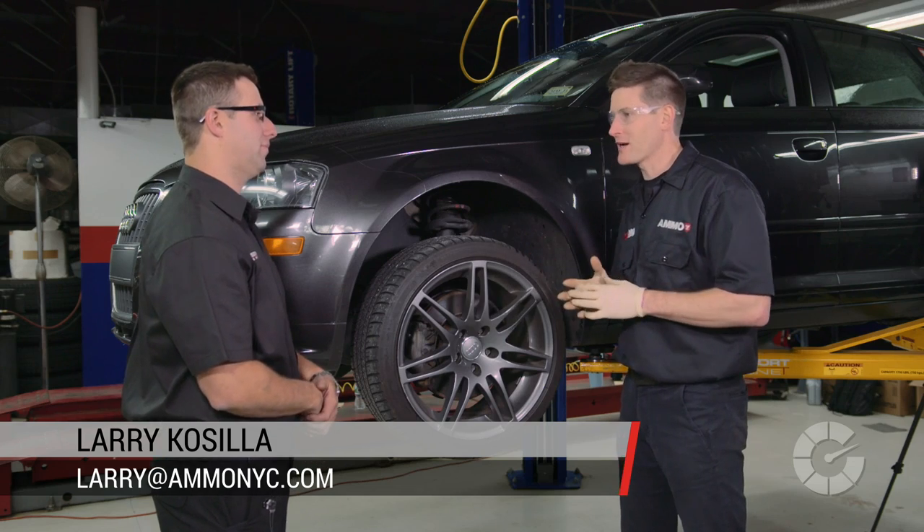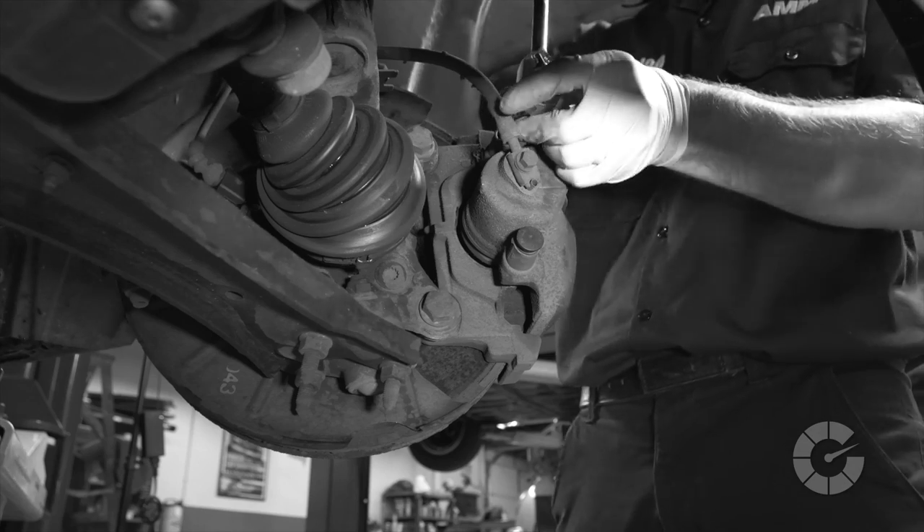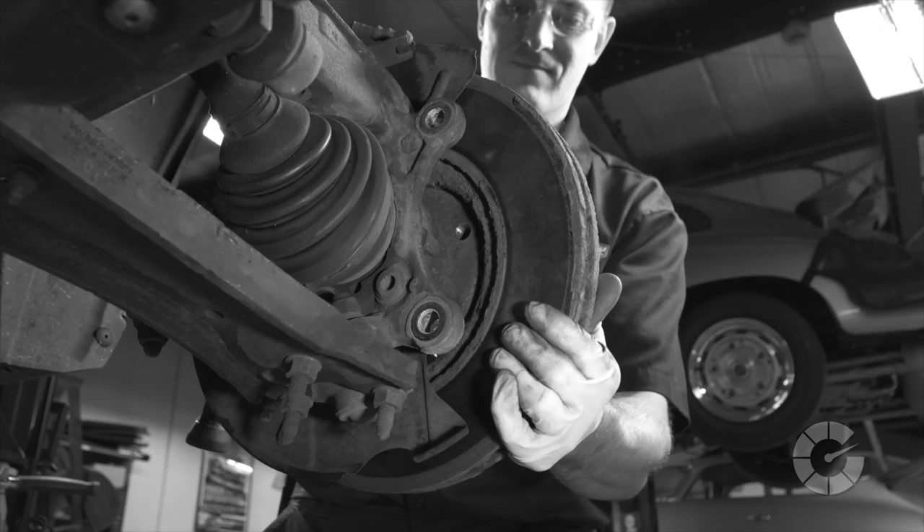How often should you change brake pads and rotors? It depends on the type of vehicle you drive, the pad material, and how hard you drive the car. Some race cars go through a set of brake pads in one day. Some procedures you're about to see will vary from vehicle to vehicle, so consult a shop manual or an online resource for your specific car.